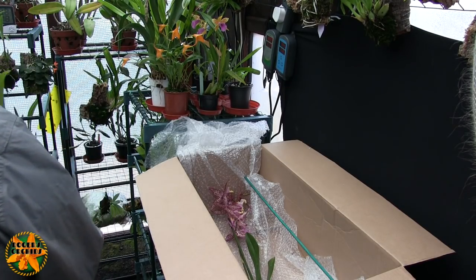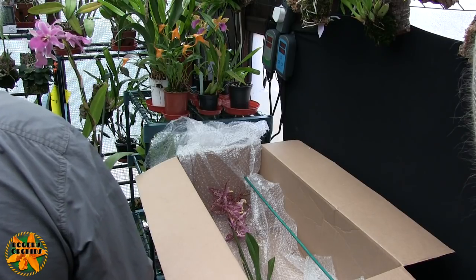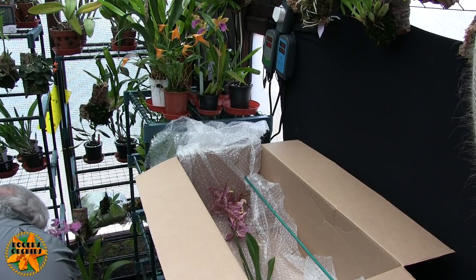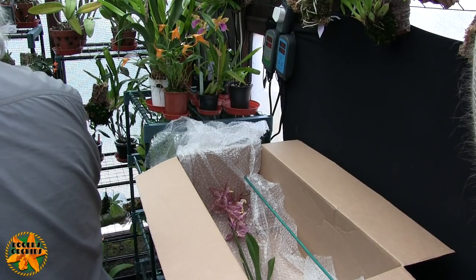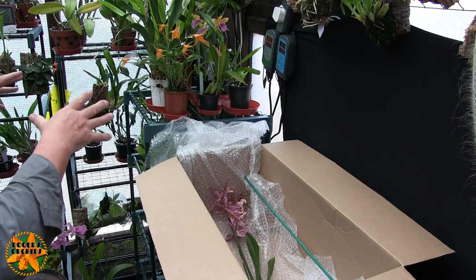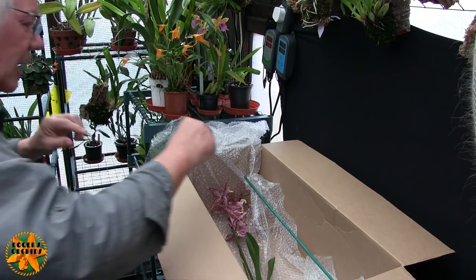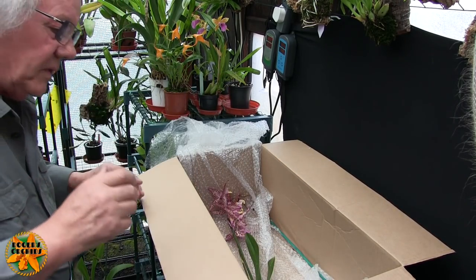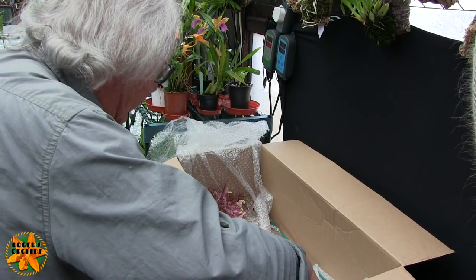You know, we're running out of space in here again. I might have to throw some plants away — it just needs rearranging. I've got whole shelves with nothing on them and smaller plants taking up space on shelves that are good for larger plants. I need a shuffle round, as usual. Right, and the next one.